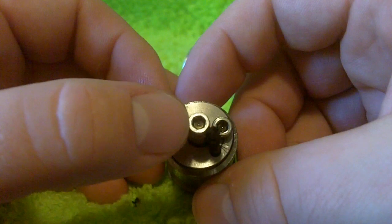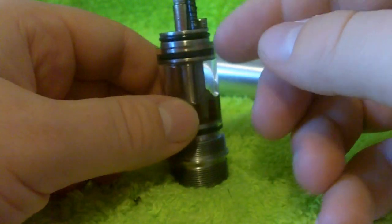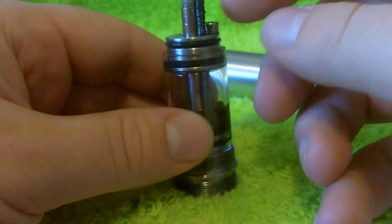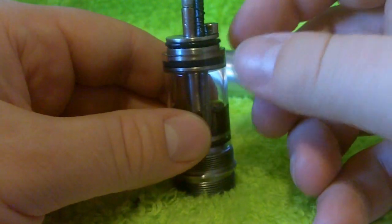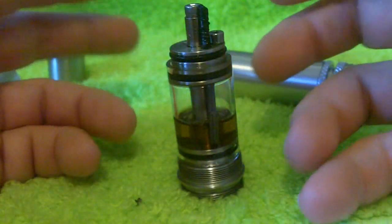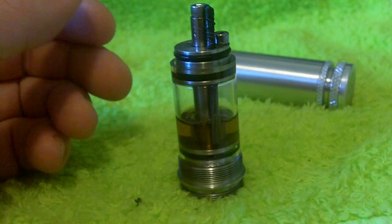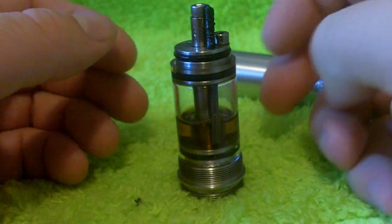You would loosen the screws, drop your wire in, wrap it on the post or pull it under the post, pull it tight, and then use the Allen wrenches to put it back down. If the demand is there, we can certainly look at doing a video where we set up a Genesis style atomizer on camera.